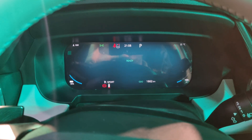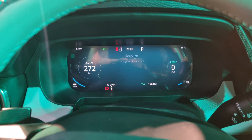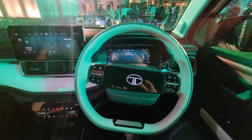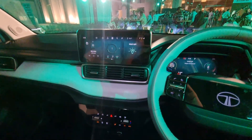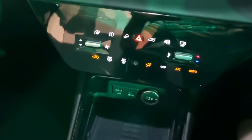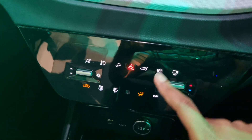The instrument screen has new graphics, and you have various drive modes that you can choose. There's also the familiar two-spoke Tata steering wheel with the disappearing logo.